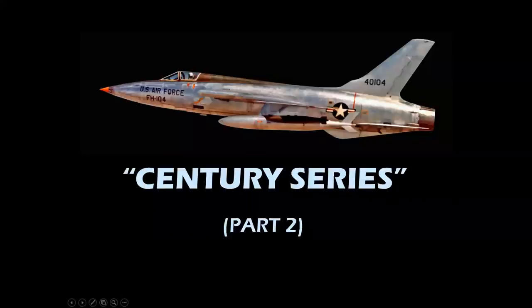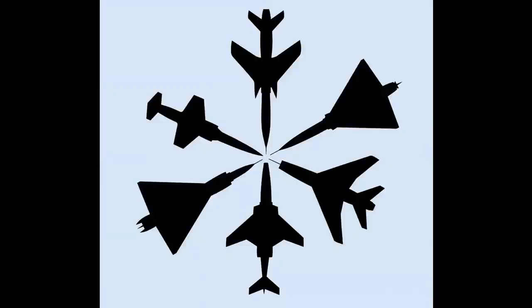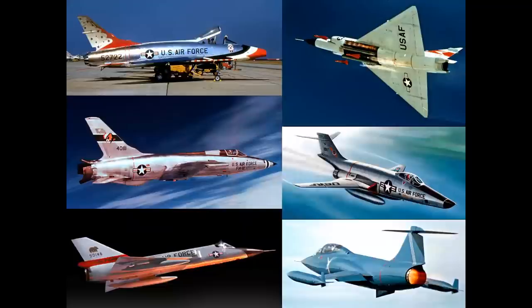Welcome back to the channel, and we're going to have part two of the Century Series program. The Century Series was a family of aircraft that flew in the 1950s. It was the first family of supersonic fighters for the United States Air Force, and it was six airplanes that were designed for different mission requirements and operational capabilities.